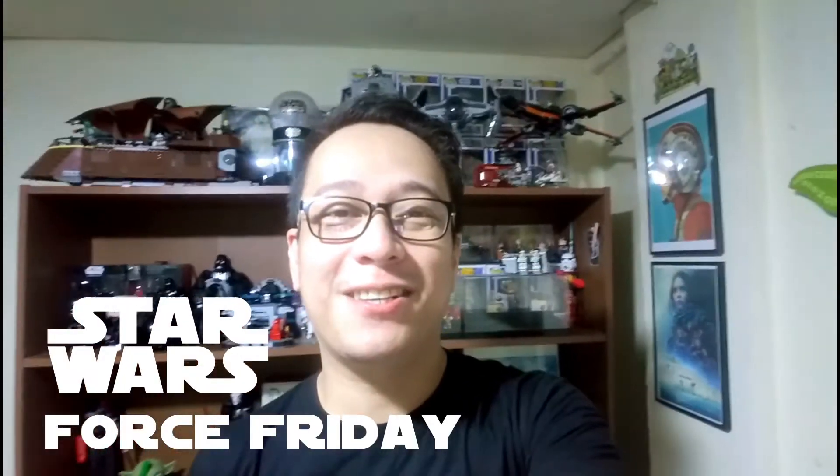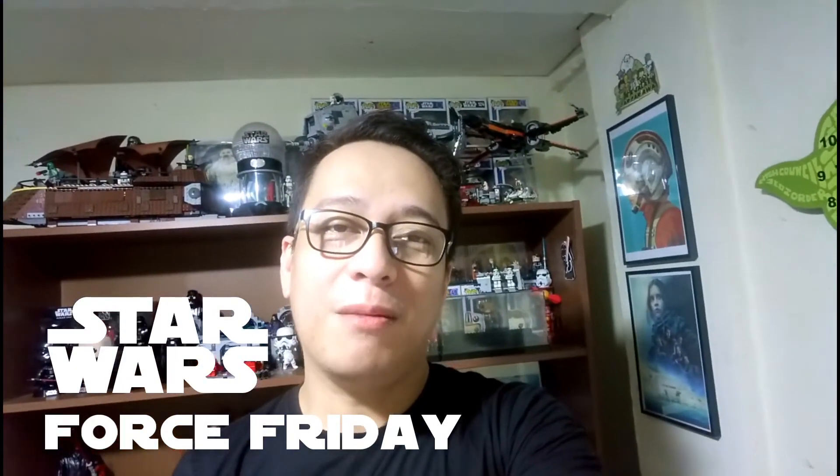Hi guys, Ollie the Toy Geek here. Today is a Friday, Star Wars Force Friday, so we're not gonna have any brick sets, minifigures, or toys to check out and review today because, as you can see at the back, I'm really busy reorganizing and rearranging all the toy collection. I'll show you what I've been doing the past few days.